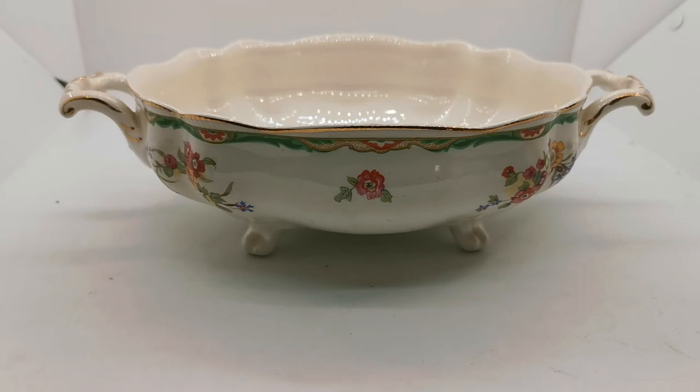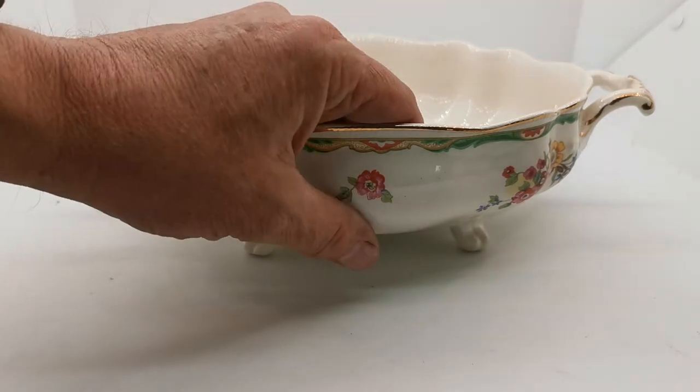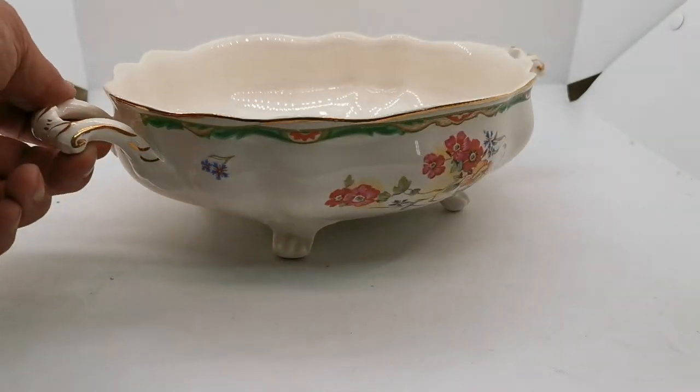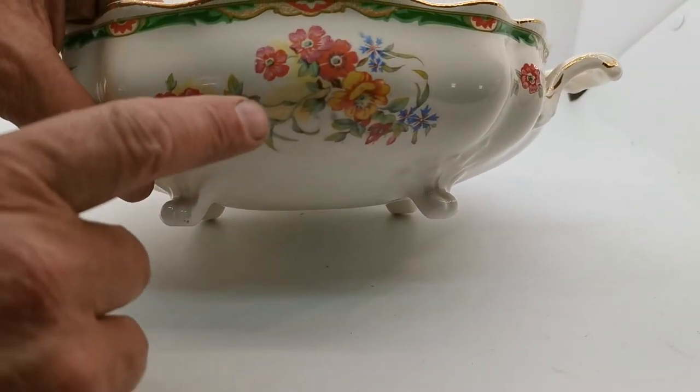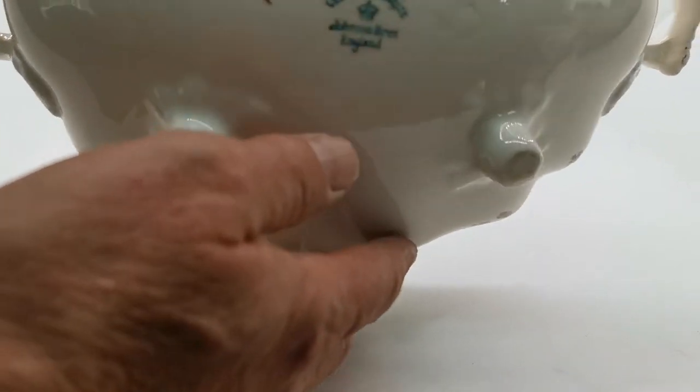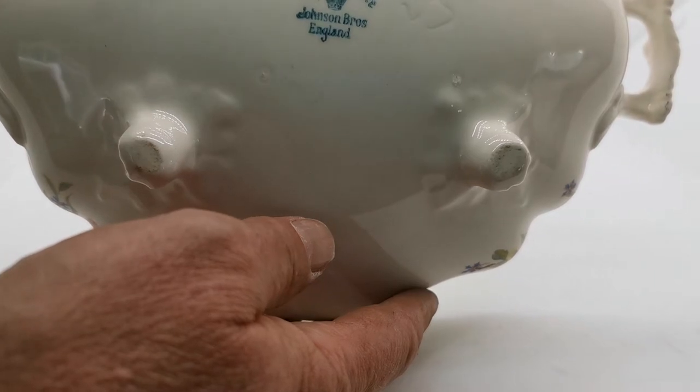Welcome back to Vintage Farmhouse Antiques. How English is that piece of china? A footed terrine or serving bowl, it could be used as a fruit dish for display. It's actually very much of its period, probably 1930s to early 1940s, and it's made by Johnson Brothers. Lovely scroll handles, beautiful gilt retention on there. This pattern is so of its period — pre-war floral, so English. Old Staffordshire is the line.